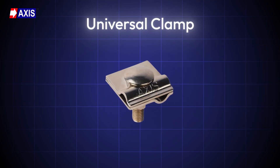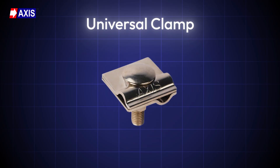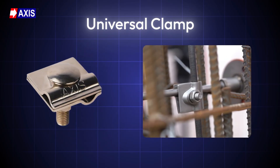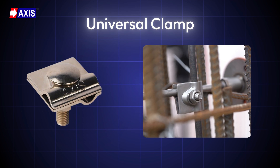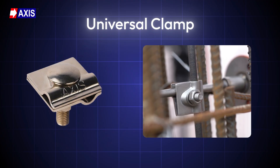Finally, a universal clamp is used to make parallel or T-cross joints. It is designed to fasten and electrically bond two conductors, typically a main conductor and a down conductor. The clamp is termed universal because of its ability to accommodate various conductor sizes and orientations such as round or stranded conductors.